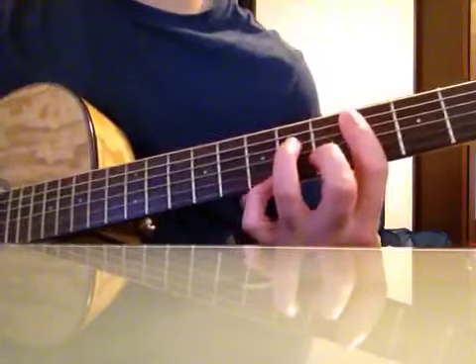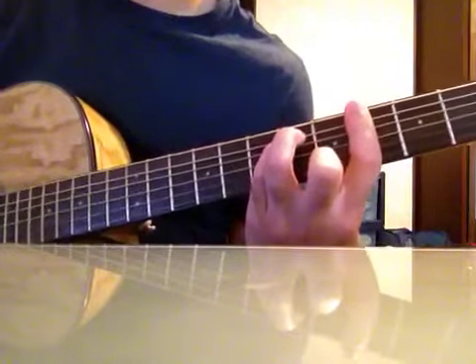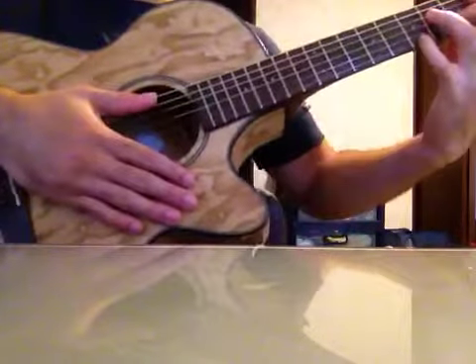To a G-sharp minor. And then just a little strumming pattern that I'm doing — just slow it down.